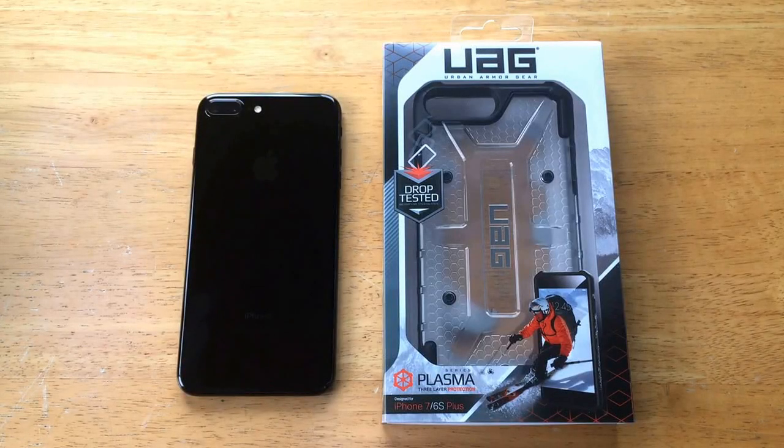How's it going viewers? Thank you guys for watching this video. In this video I'll be taking a look at the Plasma Series case from Urban Armor Gear for the iPhone 7/6S Plus. Before I get started I'd just like to take a second to thank Urban Armor Gear for giving me this opportunity to review their product. If you viewers like this product you can go ahead and check it out — I'll have a link in the description below.